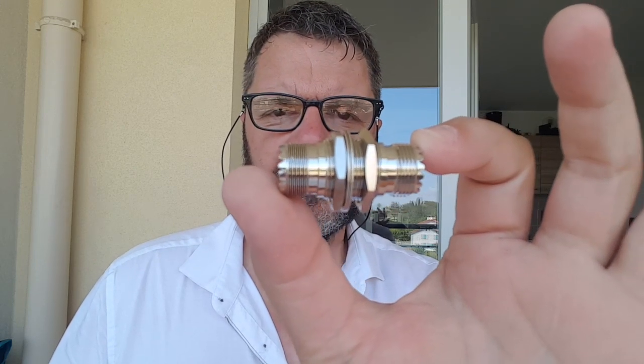Instead of passing the cable directly through the firewall, which is really ugly and not something to do, I got this — it's a bulkhead SO239 to SO239 connector.